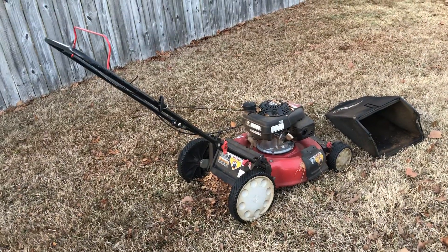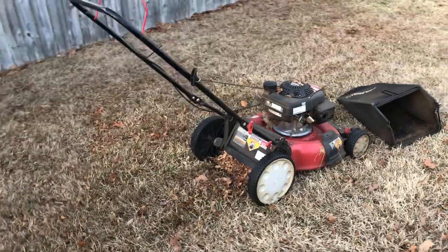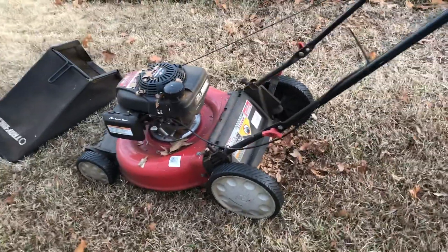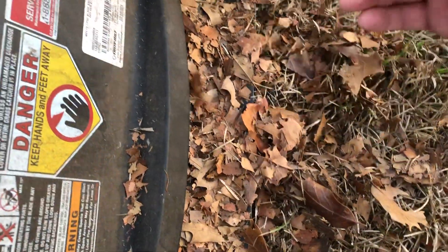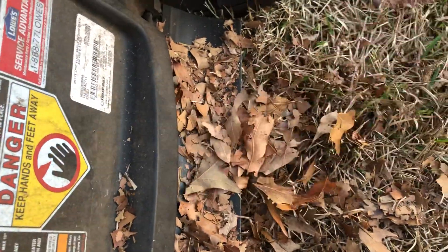So I run our lawnmower over it multiple times with the bag off — the mode where you chop up your grass or your leaves, the recycling mode. What happens is it's a real fine chopped-up leaf that comes out once you do that. You have some bigger leaves, but overall they're much finer.